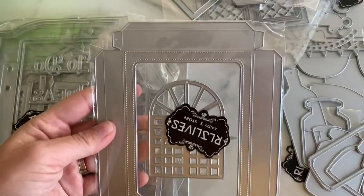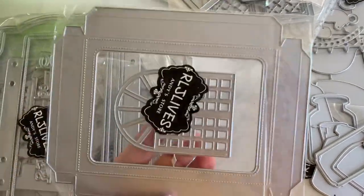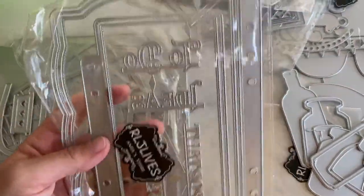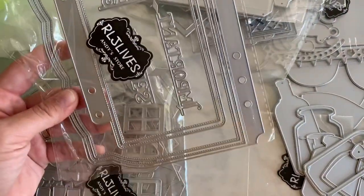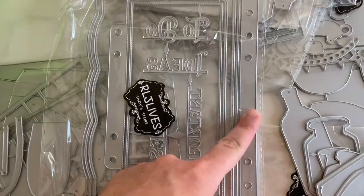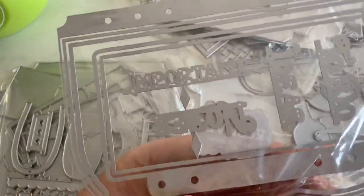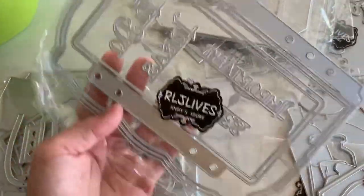Next is this one right here. It looks like a 3D little box. It comes with a little window piece in the center that you don't have to use it for that. And we have another planner style die — it has three pieces. This says 'to do, ideas' — let me turn it around — 'important and notes.' Much easier to read the other way.